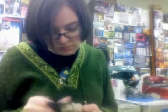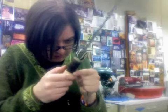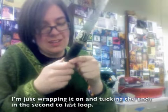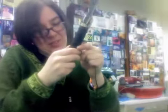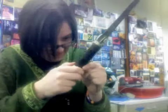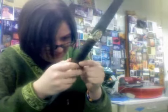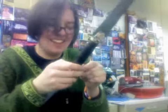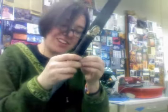Now it's time to add the grip, which is just plain brown leather. This is going to be really close — just enough. Oh, it's like perfect! Look at that!